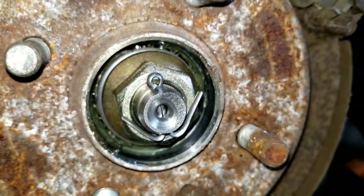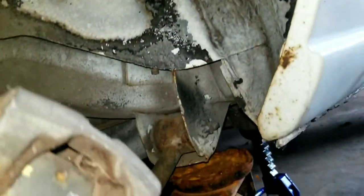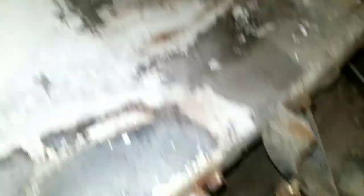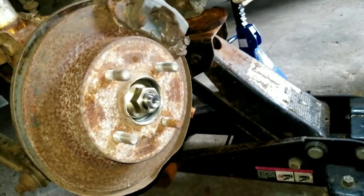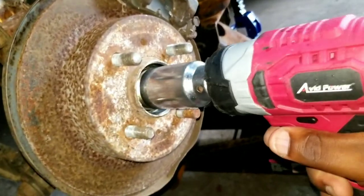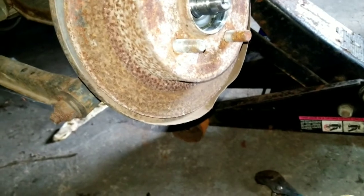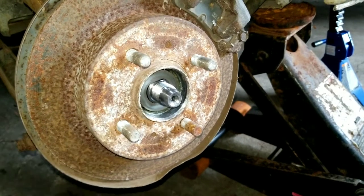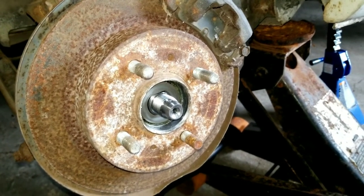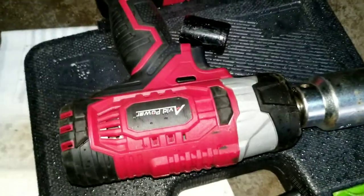This looks fresh for a car that has been parked for so many years. Let's continue with the removal process. The Avid Power gun has the torque to pull the spindle nut. So it removed the spindle nut and that's good — it shows you that this gun is value for the buck. So if you guys would like to pick one up, Avid Power.